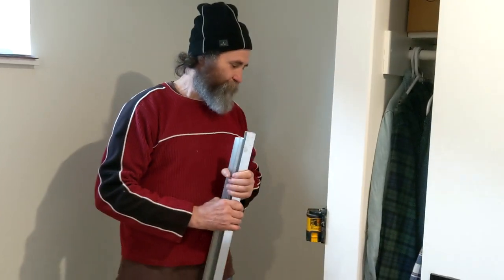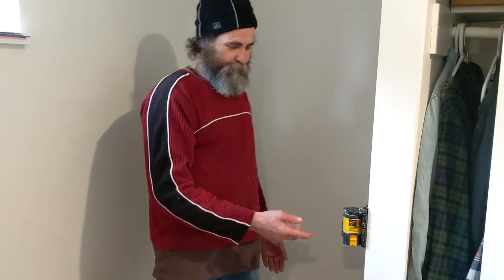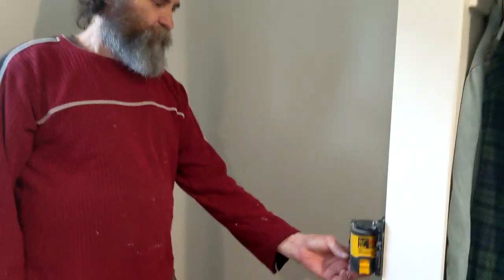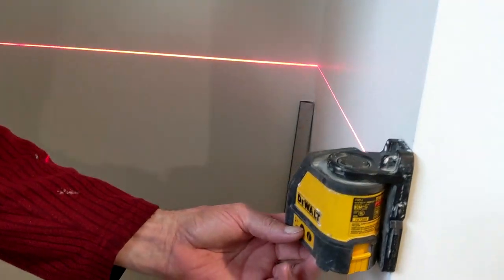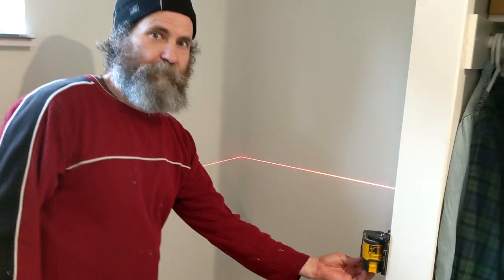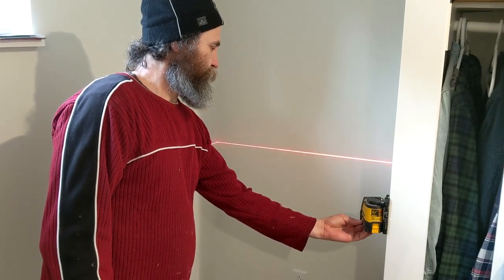Another thing that I use is just this laser to mark where my shelves go. Just like that — one click and we have it. Bang.